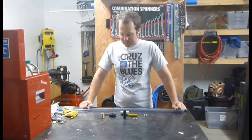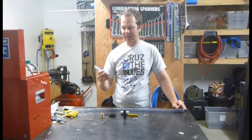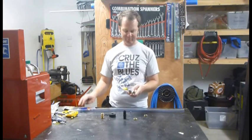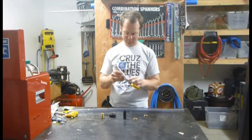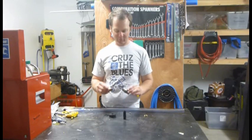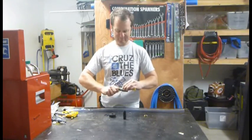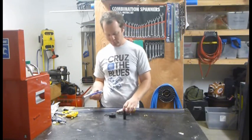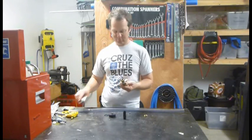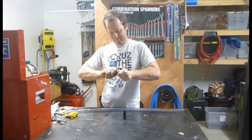Instead of using thread tape for joining all my bits together, I'm going to use a fuel-resistant gasket goo sort of stuff. I'm just going to apply it to the thread here and let it go tacky. Once it's starting to go tacky, I'm going to nut that into there, slide this up on the thread, and crank that into the cap so it cuts its own thread.